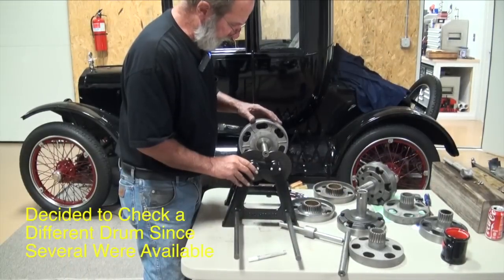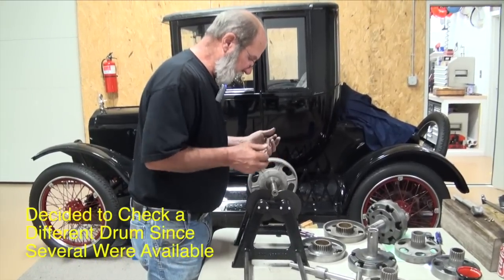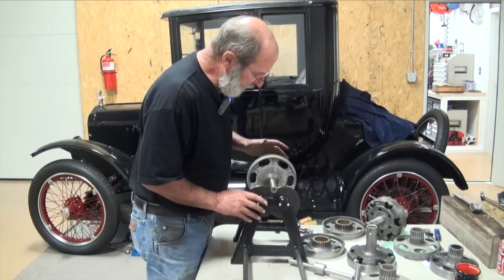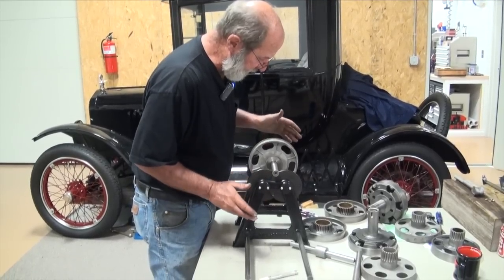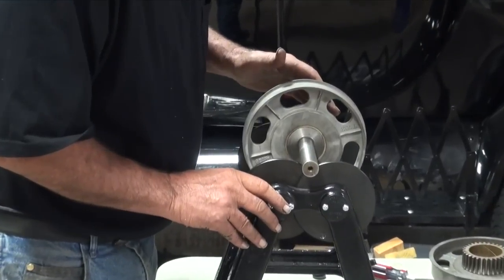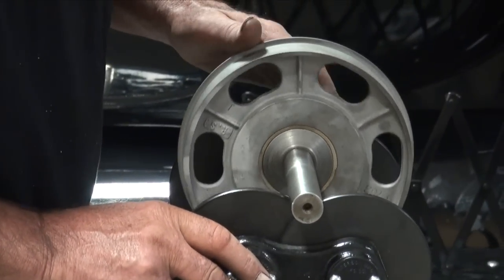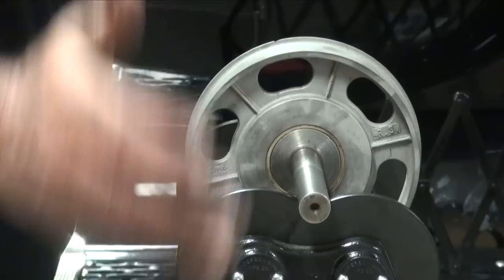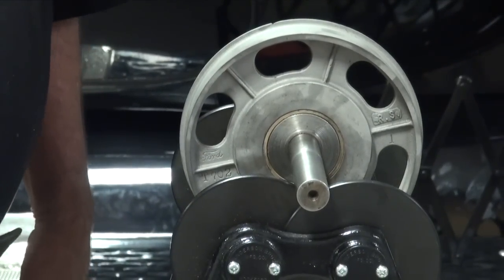We've got a reverse drum now that we're looking at — pretty decent gear, good surface for the band to ride on. And believe it or not, we've got one that I can stop anywhere I want. So that's kind of a first. It moved a little bit there — probably just pushed it. Right out of the bag from Ford, there's one that's balanced. So we're just going to use that drum as is.